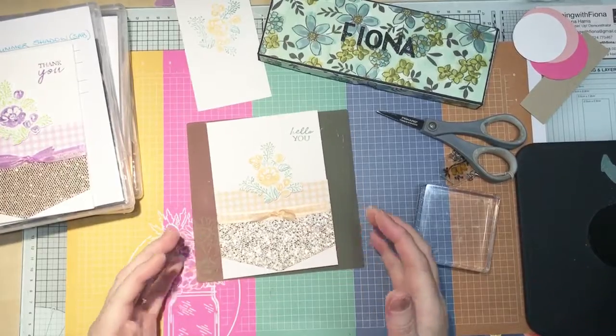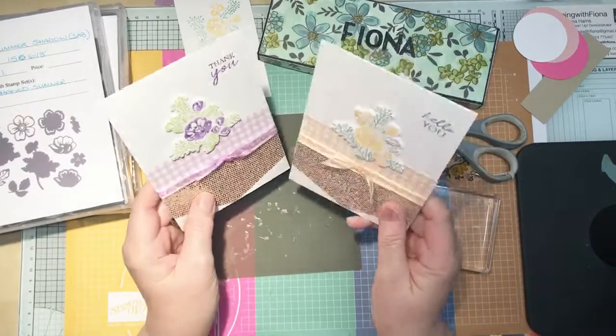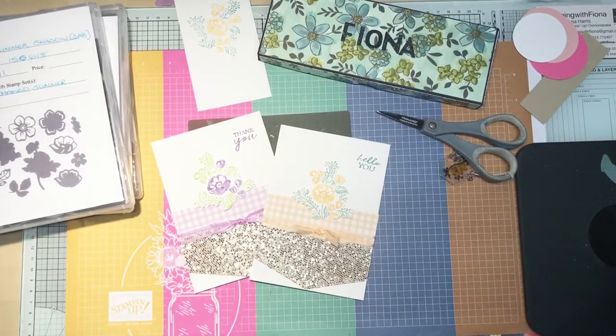I hope you like that — I don't know which one I like best, actually. I think they're both beautiful in different ways. Anyway, I hope you like those today. I'd love it if you would buy through me, like this post, share, and watch me on YouTube. My blog is www.stampingwithfiona.com and you can access my Stampin' Up shop there. Thanks for watching, and I'll see you Wednesday. Bye!